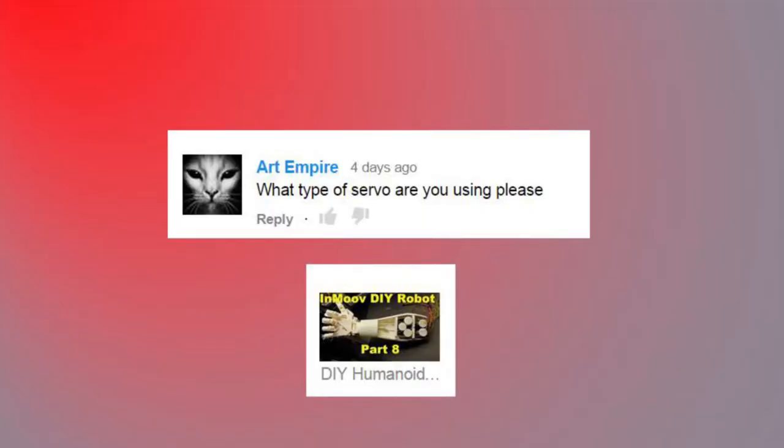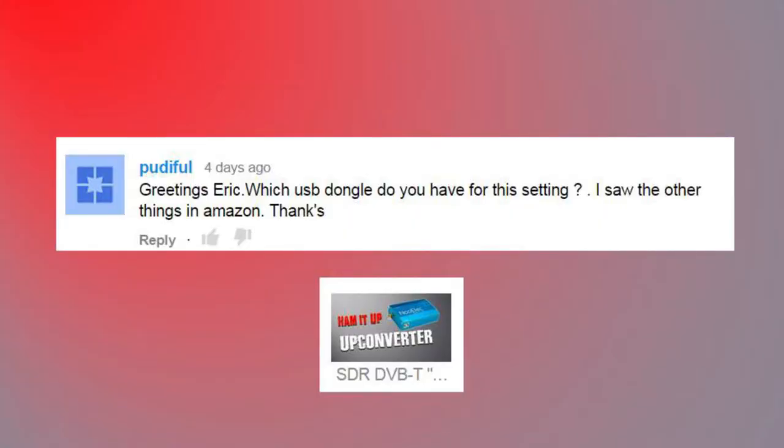Art said: 'What type of servo are you using?' I'm just using the standard servos that are recommended on the Inmov site. I didn't have a chance before this video to check the model number — they're an MG model, I believe. You can check it out on the inmov.fr website.